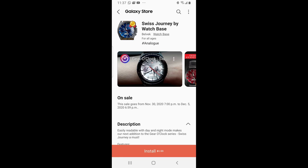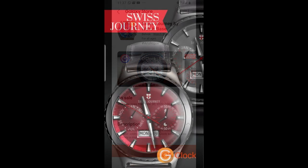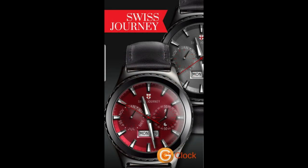Hey everyone, welcome back to Jibber Jab Reviews and thanks for tuning into another of our watch face reviews and giveaways. For today's show I have another completely free design that you can pick up from our friends at Watch Base.